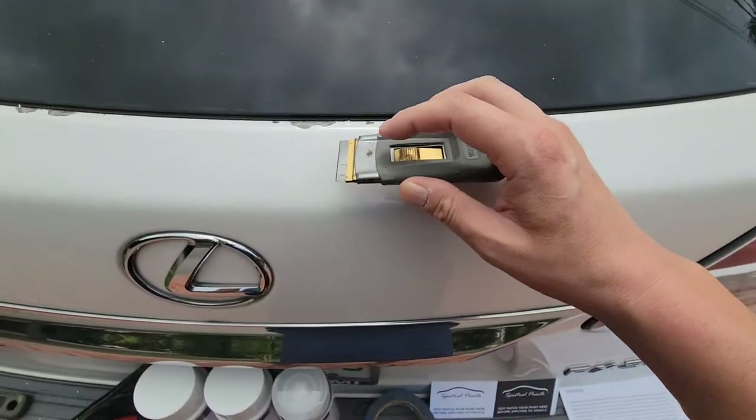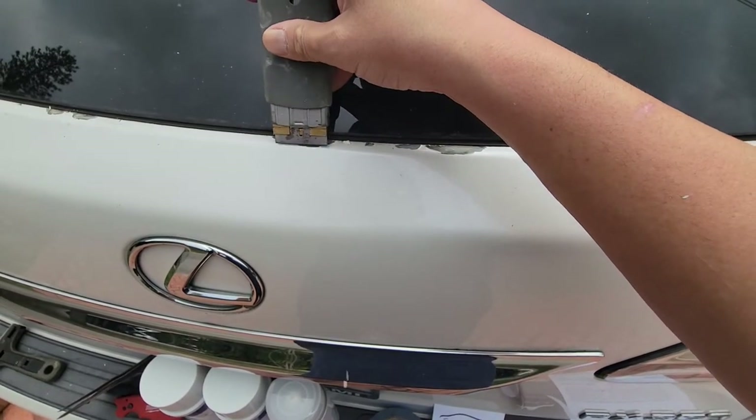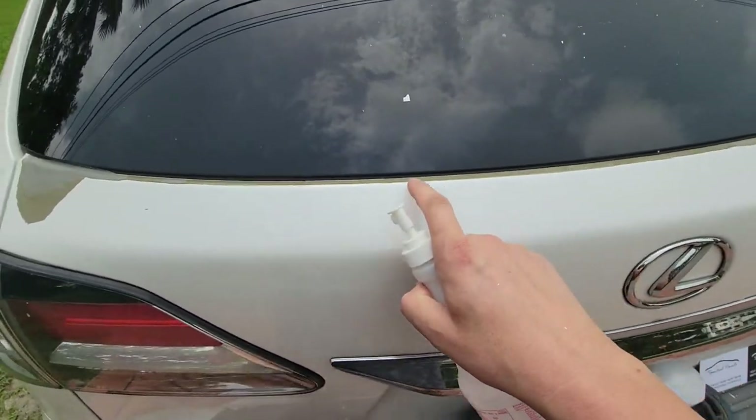Step number one is to use a good, sharp, clean razor blade to chip off any paint that's going to readily come off. A lot of paint came off when using the scraper.